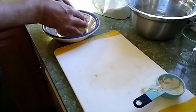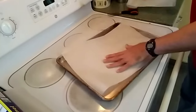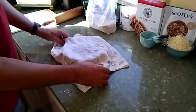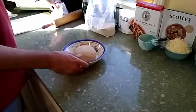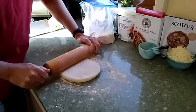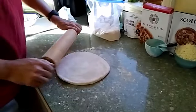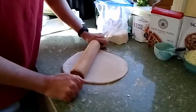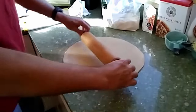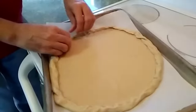Knead it until it's a nice cohesive ball of dough. Then put it in a bowl, cover it, and leave it for 10 minutes to an hour. You could roll out the pizza immediately if you want. Put some parchment paper on a cookie sheet, then take your dough and start rolling it out. Roll it out as thin or as thick as you like — I like a thin crust, so I roll it out pretty thin and a little bit bigger than the cookie sheet because I roll up the edges to make my own crust.